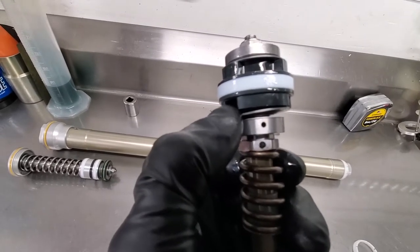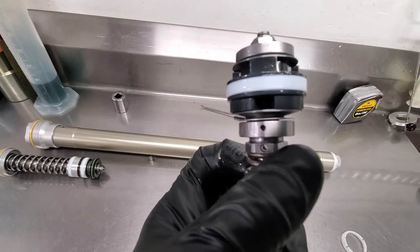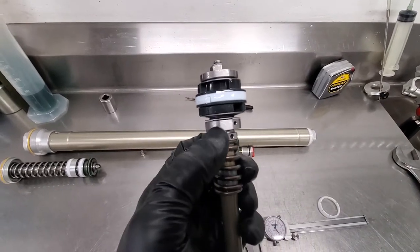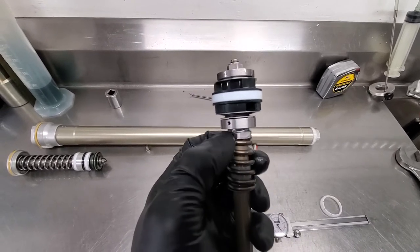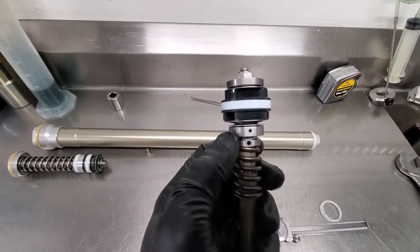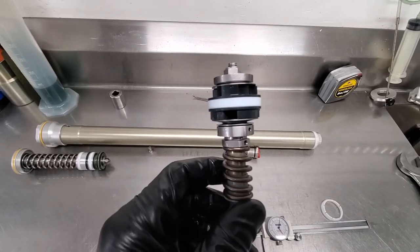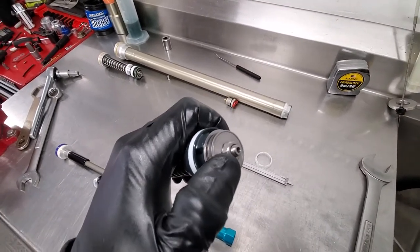Float literally means the distance that the stack will move down before the fluid actually acts on or bends the shim stack itself. They've got a different rebound post in the housing here that has two bleed port holes, which has a check plate and allows for basically a bunch of different adjustment capability — which is really nice.